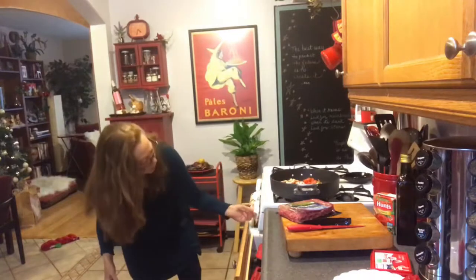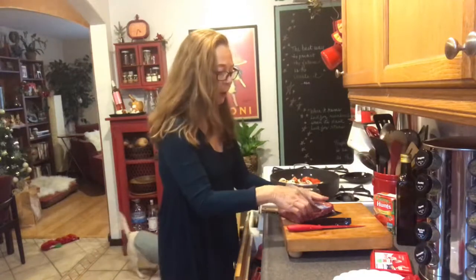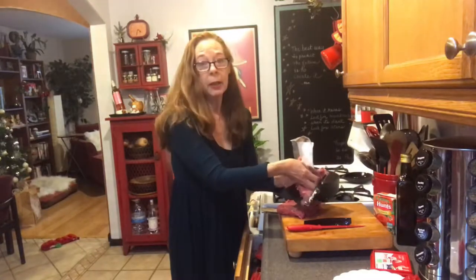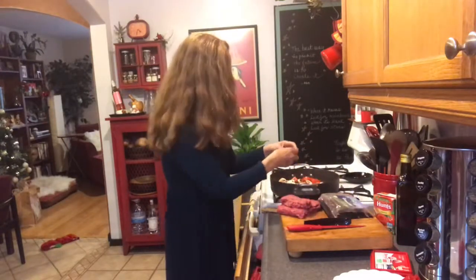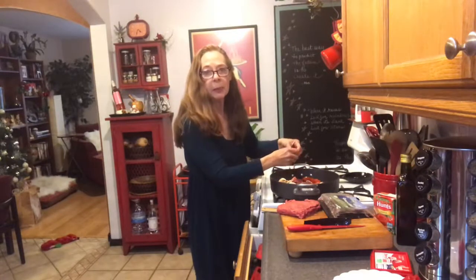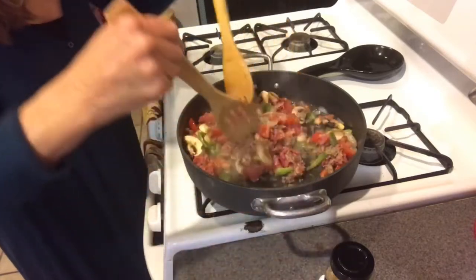I have the vegetables in and I'm going to turn the flame on — about a medium flame. Now I'm going to add the ground beef — organic grass-fed ground beef. This is what's recommended on the keto diet: try to buy organic grass-fed meat. I'm just going to break it up as I put it in, and it's going to cook with the vegetables. You break it up into little tiny pieces and can break it up even more while it's cooking.